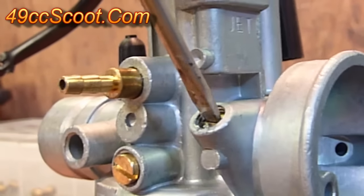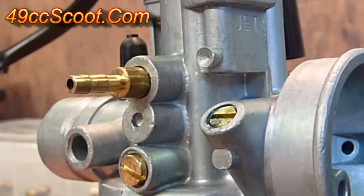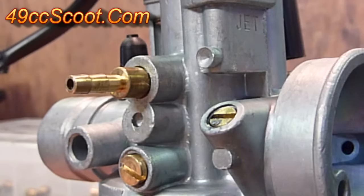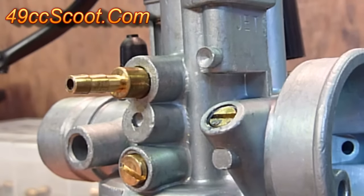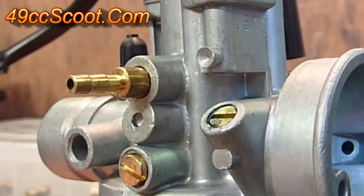To start off I'd suggest one and a half to two turns out, so I'm going to go two turns out on this — half, one, one and a half, and two turns out. When you adjust the idle mixture screw you'll want the engine to be warm. Make sure you start the scooter and let it run for five minutes or take it down the road to get the engine good and warm, because you don't want the automatic enricher affecting your adjustments.